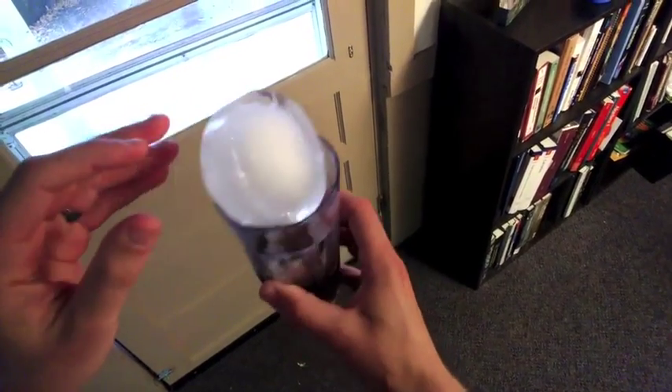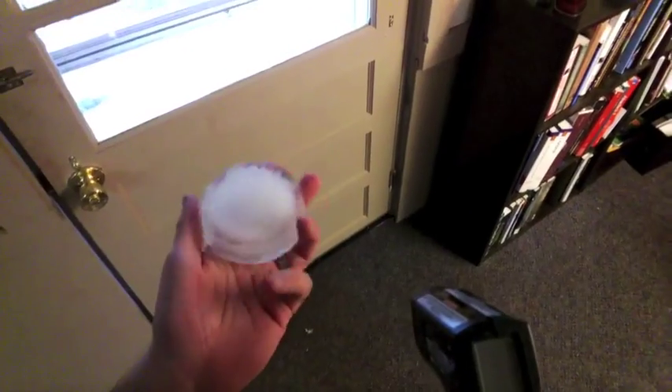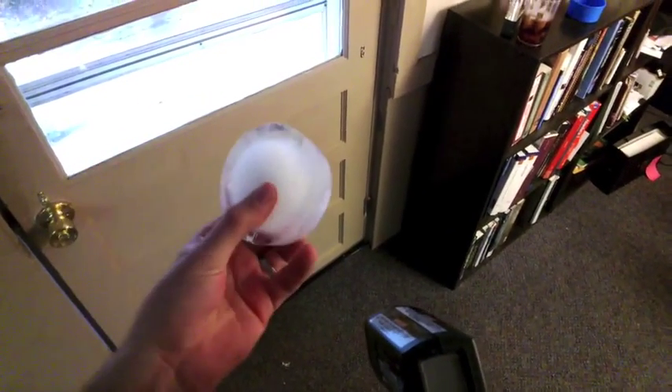I should have thought about this a little more carefully. Oh boy, it's heating up. Who knew that you could heat up ice without even melting it?